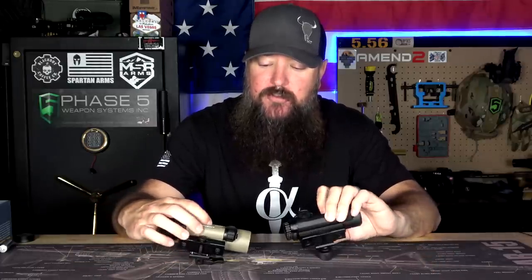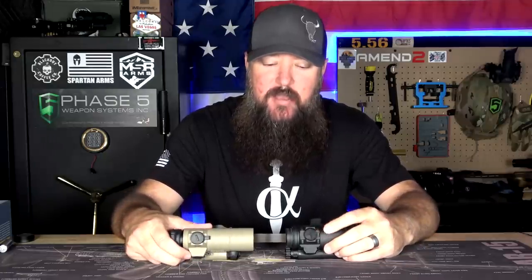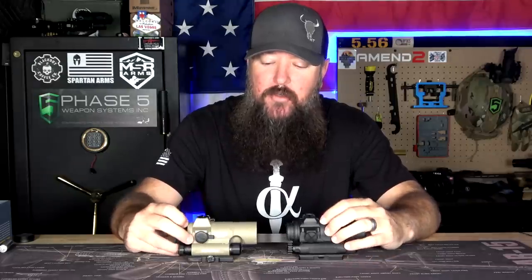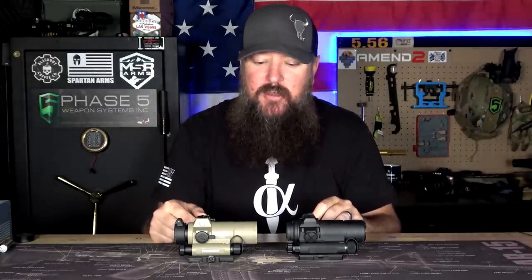The turrets on these are going to be very similar. On the Aimpoint we have a plastic tether that holds the cap into place, and on the SIG we have a plastic tether that holds the cap into place. Both of them have one-quarter MOA adjustments, and you're looking at a two MOA dot — a very nice, fine, precise dot. I've used plenty of SIGs in the past and their red dots are actually very nice, especially for somebody like me who has an astigmatism. The SIG red dots have been pretty good — I'd say the red dot is just as comparable between the two.